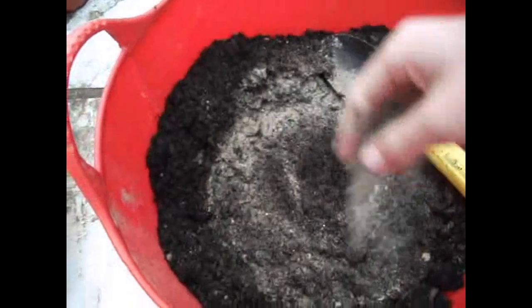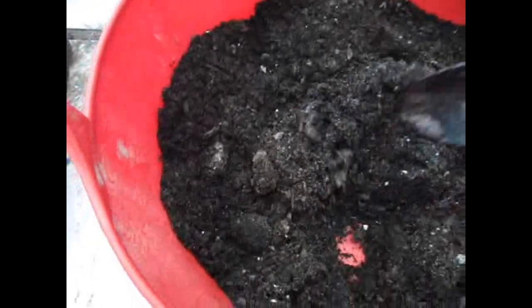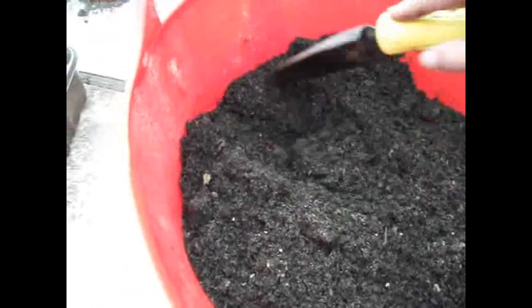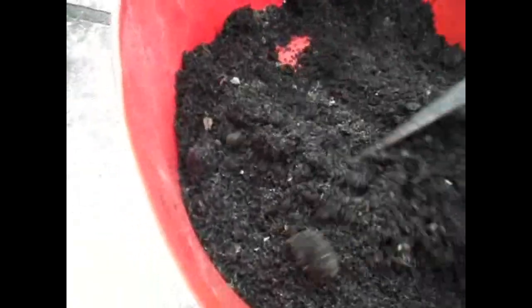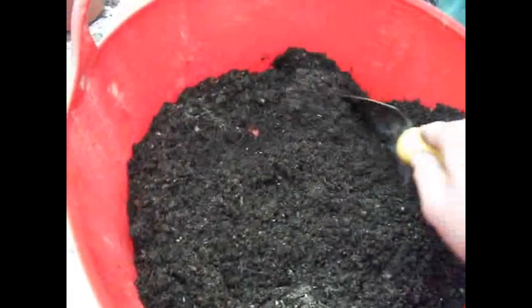Then there's one more thing I do — just add one more handful of grit around, and there you go. That's all you need to do. Sand is like the secret ingredient to making the roots better.